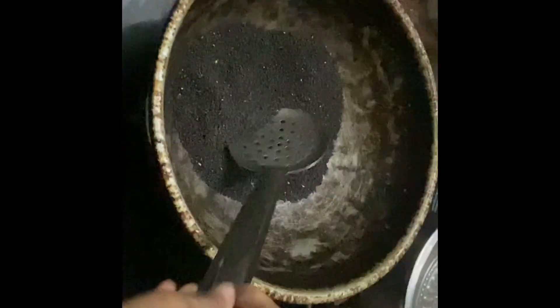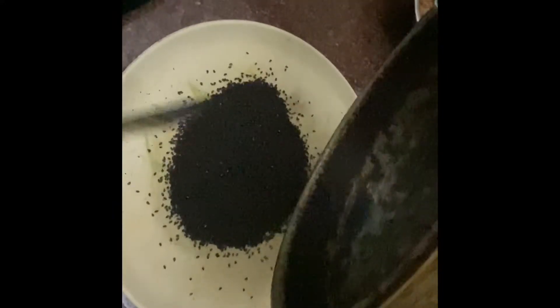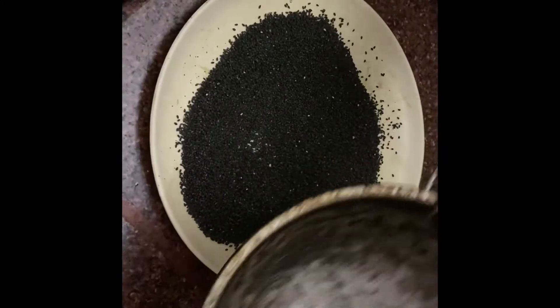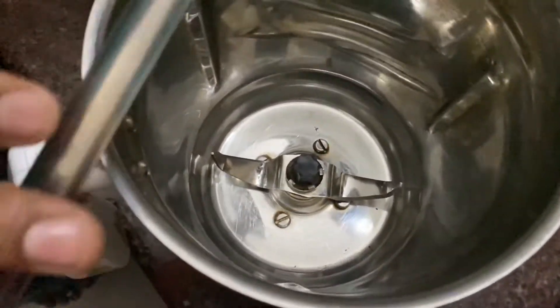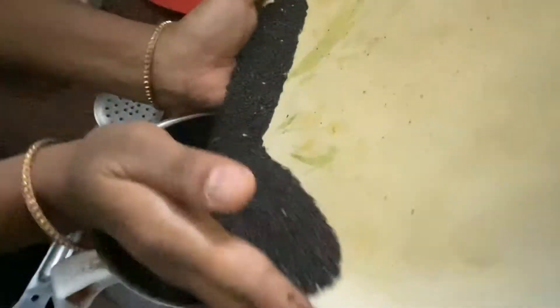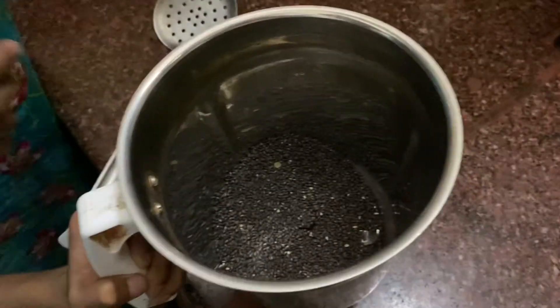Let's take 5 to 10 minutes. Let's transfer the mixture to the mixer. Now we are adding the mixture to the mixer. Let's turn on the mixer, make the mix and add it in.